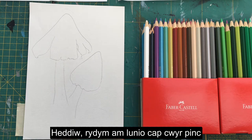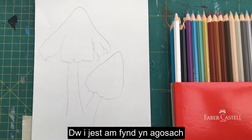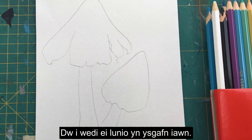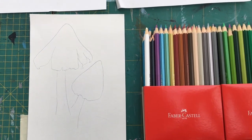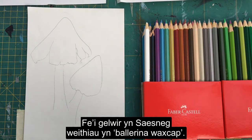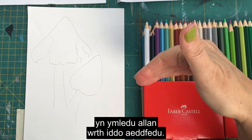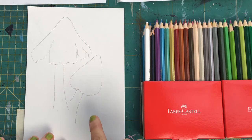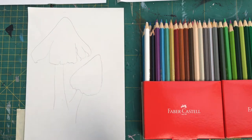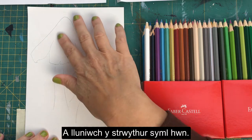Today we're going to draw a ballerina wax cap and then use colored pencils to put some texture and color onto the image. The ballerina wax cap is pink in color and the cap splays out as it matures, which is how it got its name because it looks like a ballerina skirt. Just get yourself a piece of plain cartridge paper or photocopying paper and draw out this very simple structure.